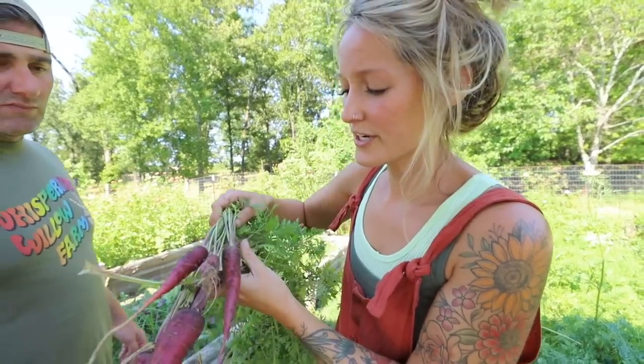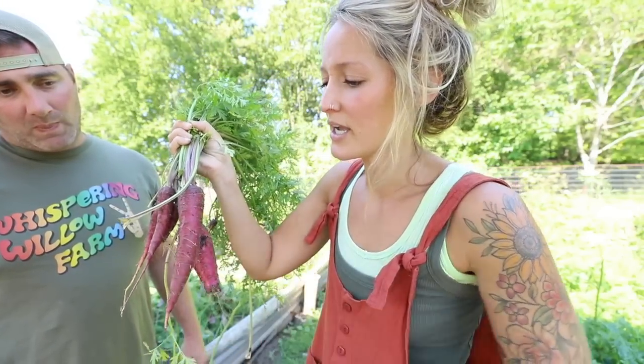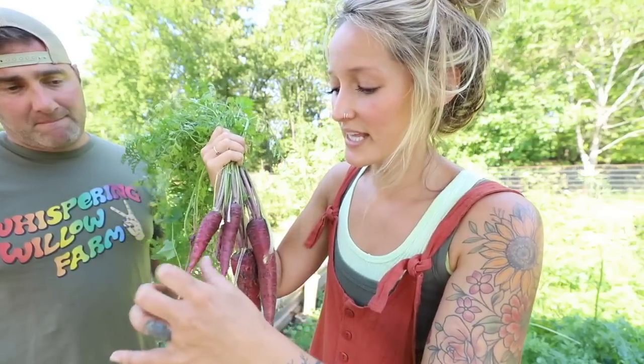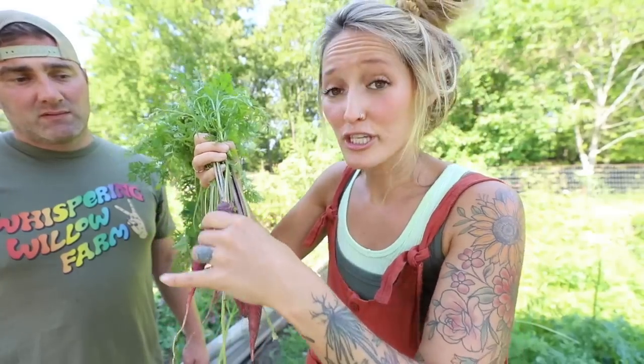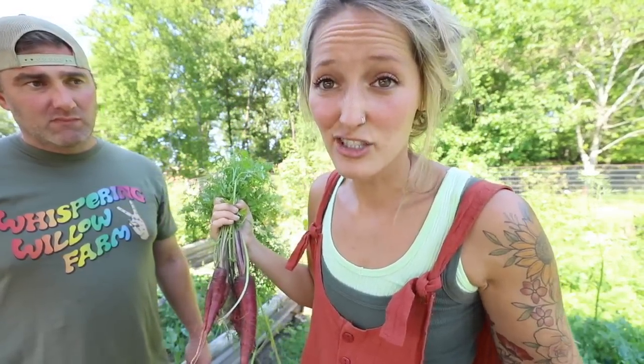I am pulling all of our carrots, and a lot of them are going to vary in sizes. Some are going to be really good for fermenting and storage. But then we've got these smaller ones — what do you do with those? I'm actually just going to be roasting these whole. Don't throw those away, even the baby ones. Put some olive oil, some seasoning, pop them in the oven, and they just taste really, really good roasted. You can utilize the carrot at any stage.